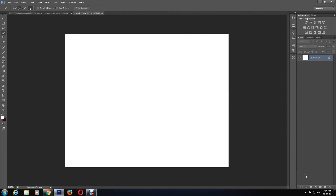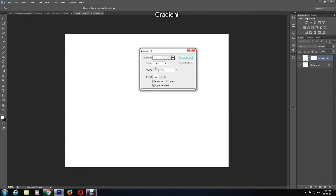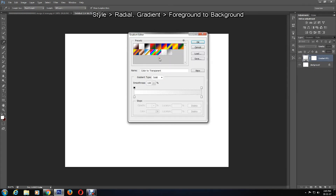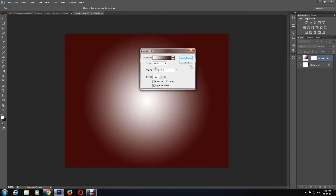Then I'll select the Layer Style option, followed by Gradient. I'll change the style to Radial and choose a pattern — I have selected Foreground to Background. After this, press OK. You can also change the scale of the gradient if you like; I'm going to keep it at 100, then press OK.